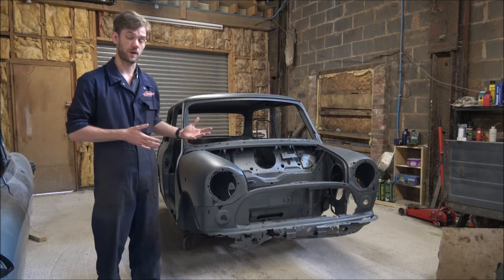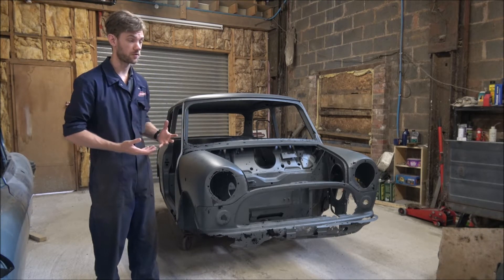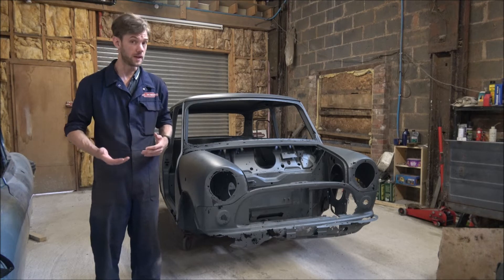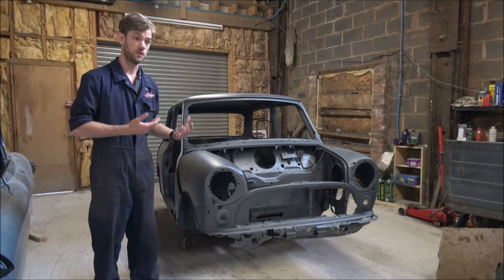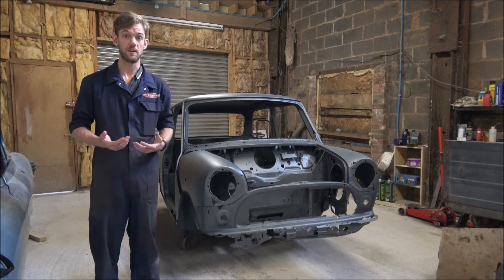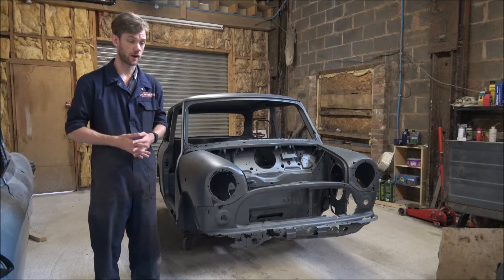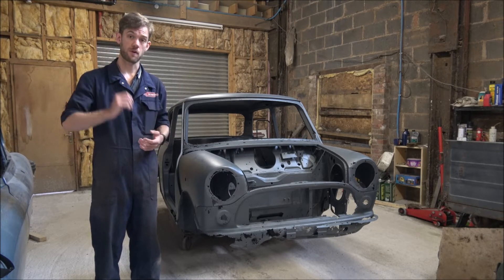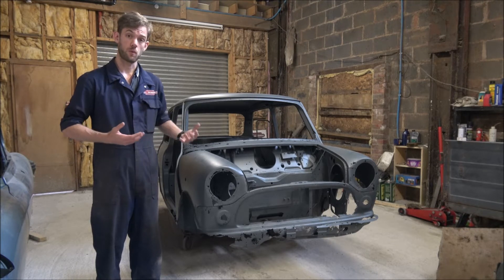Now that it has returned we can do an assessment on the body shell and panels to see what repairs are going to be needed, or if indeed it is economically viable to actually do the repairs, or whether it will be better and easier to just reshell the car. I'll grab the camera and we'll go for a quick wander around so you can see what we've got left.